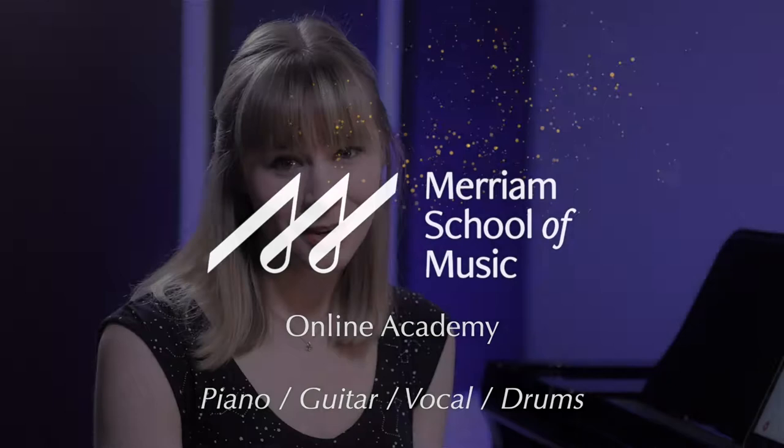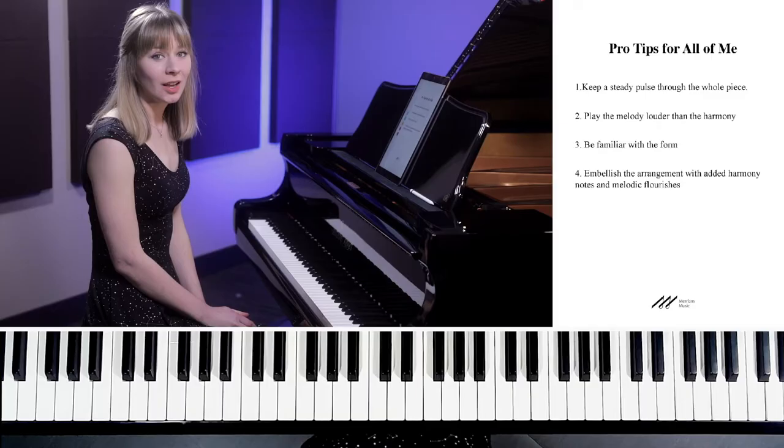Welcome to Miriam's Online Academy. In this video, we're going to go over some pro tips that will help enhance your performance of John Legend's All of Me. So let's get started.